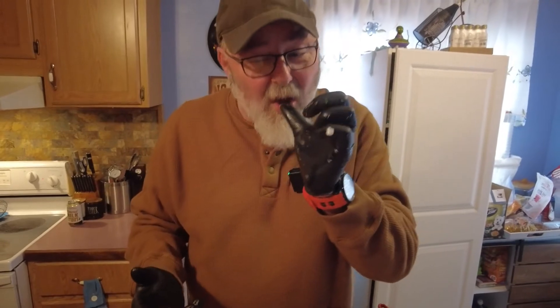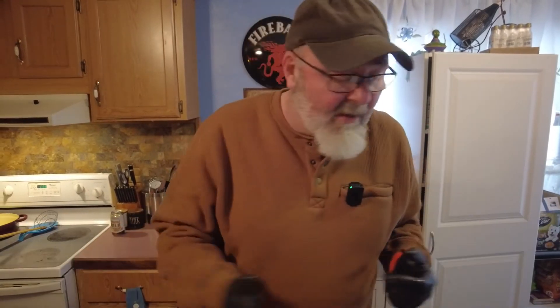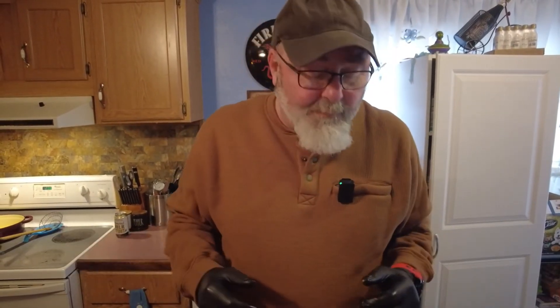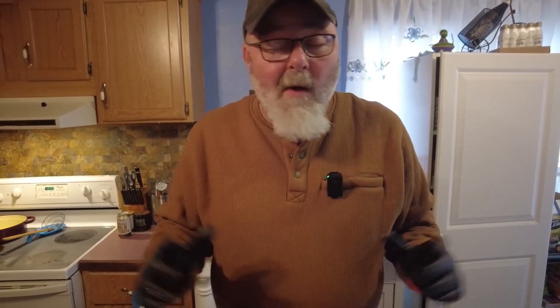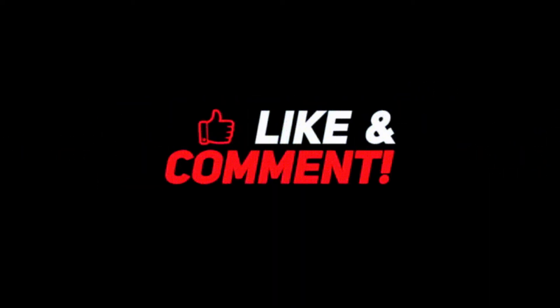Well, I'm sorry it took us so long to get a new video up, but we were busy with family stuff and holiday stuff — you know how it goes. Anyway, you know the drill: like, subscribe, all that good stuff, and we'll be back!